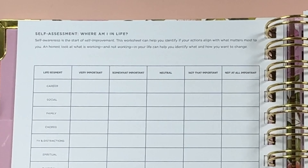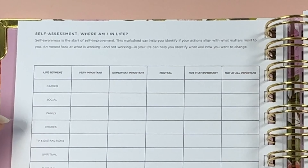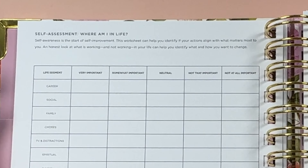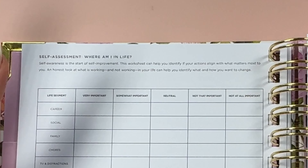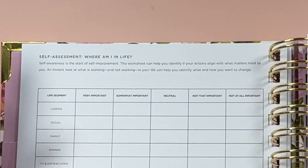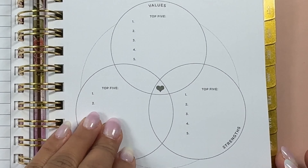On the left side it starts with a self-assessment and it helps you to break down careers, social, family, chores, TV and distractions, spiritual, physical, volunteering, education, residence, entertainment, vacations, marriage, and hobbies. It helps you to assess where you are — is this very important to you right now, somewhat important, neutral, not that important, or not at all important. I really like how it breaks down those different areas.